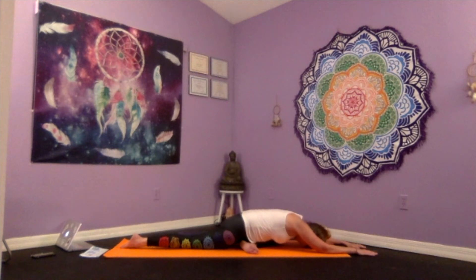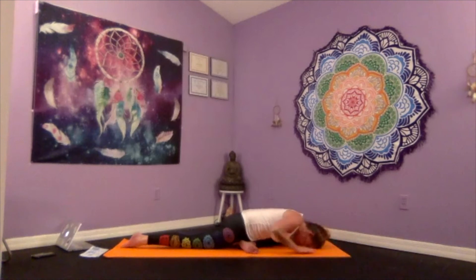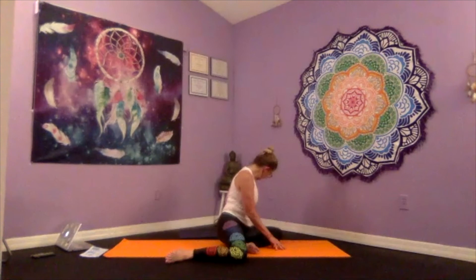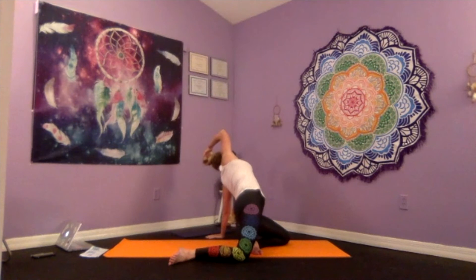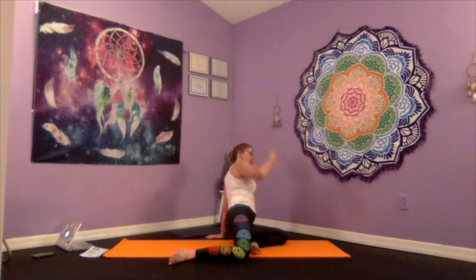Nice deep breaths, just allowing your body to surrender to the pose. As you inhale, walk your palms in underneath your shoulders and gently push your body up. Bring that right leg back out at 90 degrees, left hand drops behind. As you inhale, that right arm lifts — hips push forward for your spiral twist. Eye gaze down at your left arm. As you exhale, gently release down.